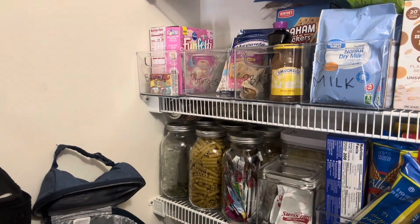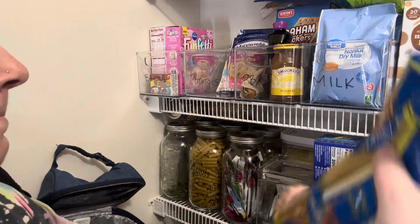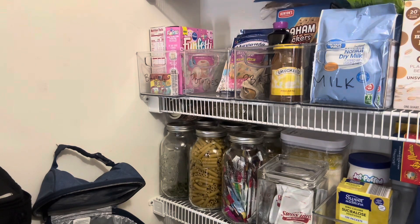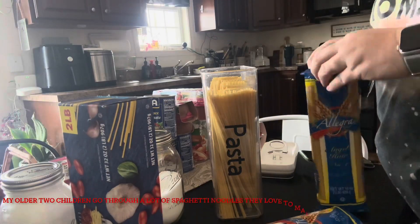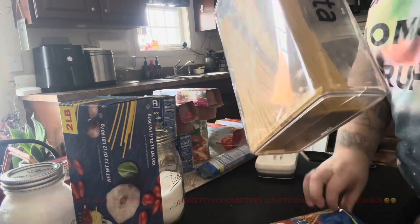We utilize this pantry for a lot of stuff. I store my carpet cleaner in here, my CrossWave is stored in here, and our stick vacuums are both kept in here. Those pretty much take up any floor real estate, so I don't really want anything else on the floor except for those because that's already a tight squeeze.